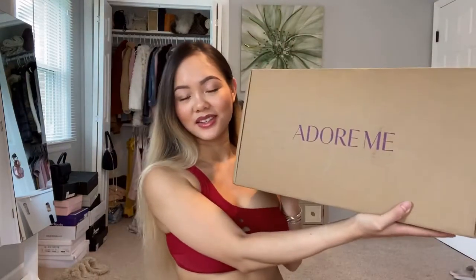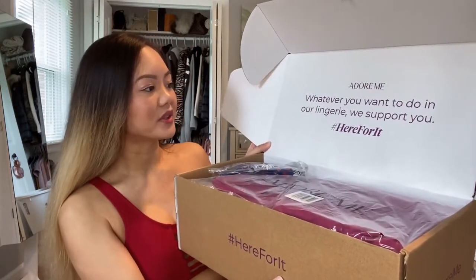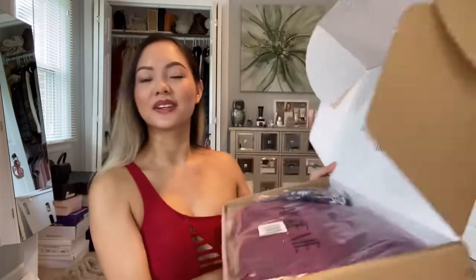They sent me this huge big box and I can't wait to unbox it with you. If you're interested in knowing what I selected, how the fabrics feel, how everything fits, the sizing, and the promotion that's going on, please stay tuned. I love their quote: 'Whatever you want to do in our lingerie, we support you.' Adorme supports women of all shapes and sizes, and I think that's a wonderful thing.